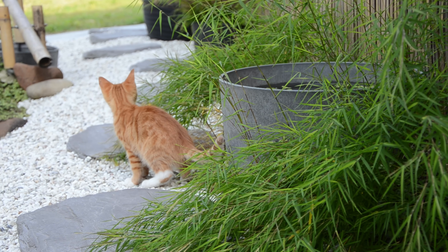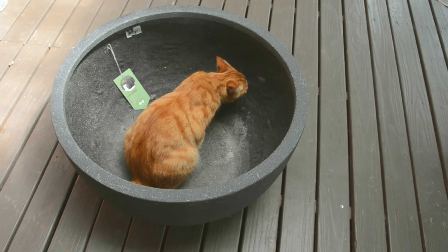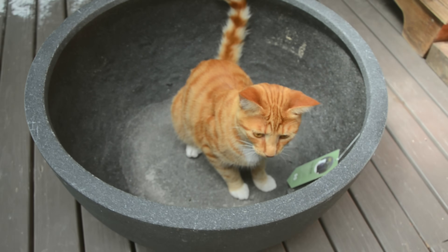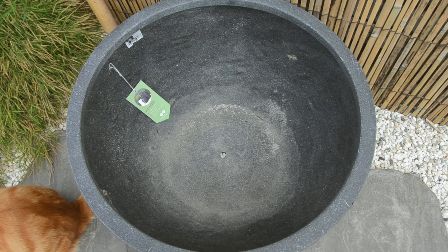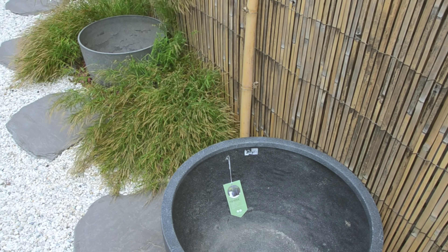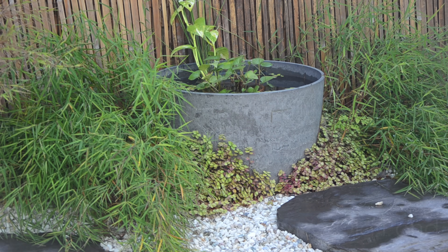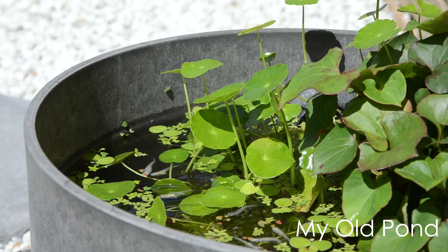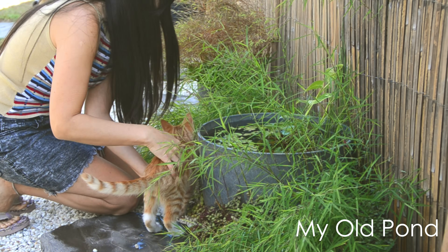I decided to upgrade my mini pond and I bought this large bowl from Bunnings DIY garden and hardware shop. The diameter of this bowl is 60 centimeters or 24 inches. This is an 85-liter capacity bowl. My older bowl was 60 liters and deeper than my new one — nothing wrong with it, but I wanted more surface area for my fish to swim around or hide, and allow nature to have more chances to be part of the pond.